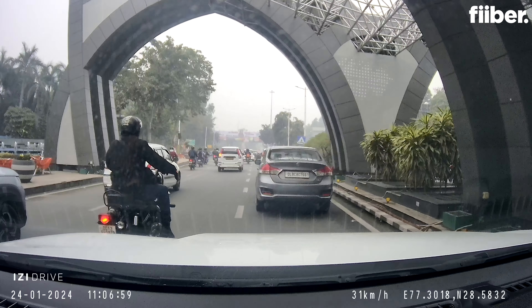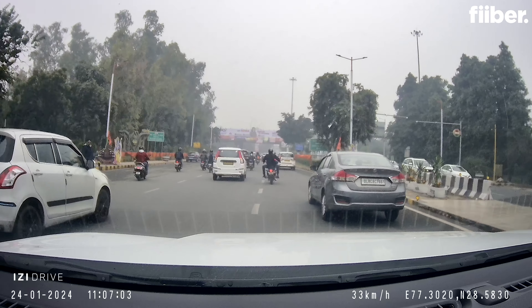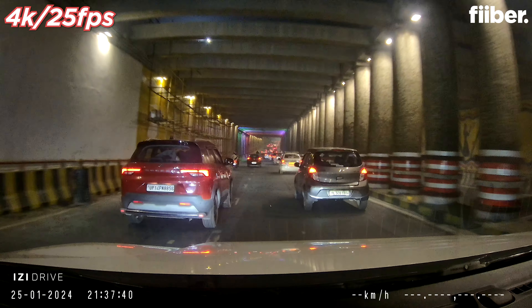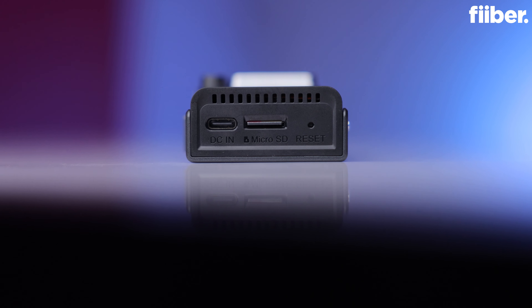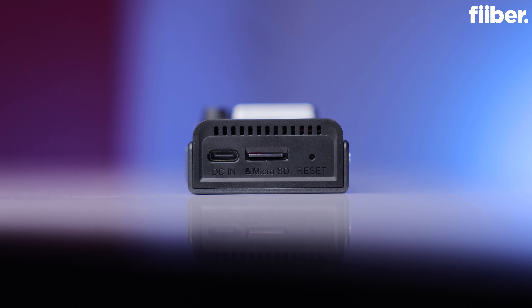A wide FOV makes sure that you can capture a larger part of the road, so that even if someone hits your car on the side, it will be captured on the dash cam. This is the night footage captured on the EZ-Drive Plus in 4K. Try to record in 4K quality as it gives you the opportunity to review the footage later. Despite the fact that the EZ-Drive Plus front camera has a 2.0 aperture, the video quality recorded in FHD Plus resolution at night isn't that great.